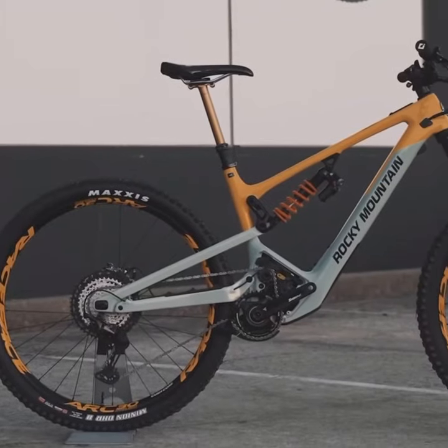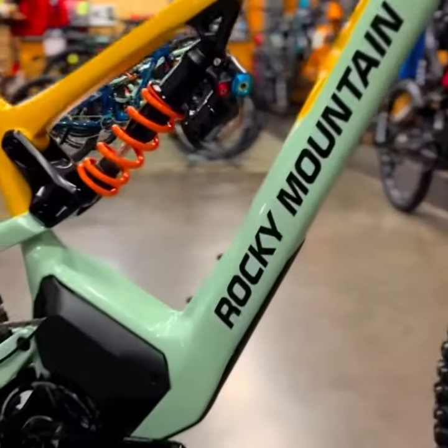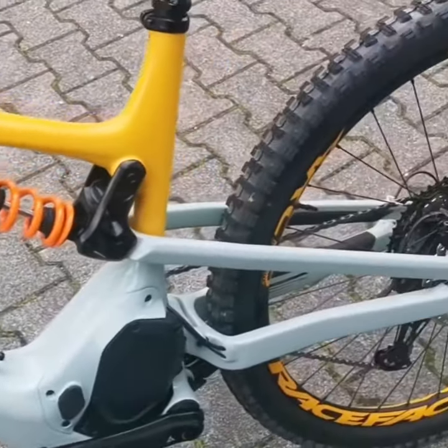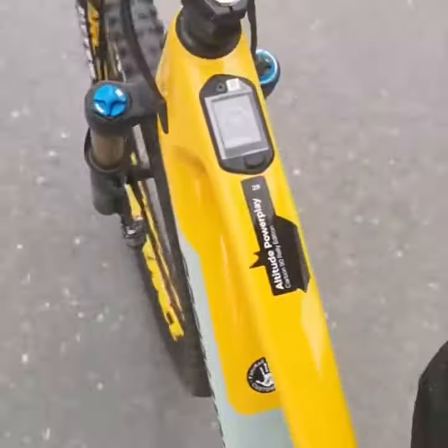The 30 Coil model comes equipped with a coil shock that delivers smooth and consistent performance, absorbing bumps and providing excellent traction. One of the standout features is the bike's geometry — it's been fine-tuned for all-mountain riding, meaning it's as comfortable on the climbs as it is capable on the descents. The adjustable geometry lets you customize the bike's handling to match your riding style and the terrain you're tackling.